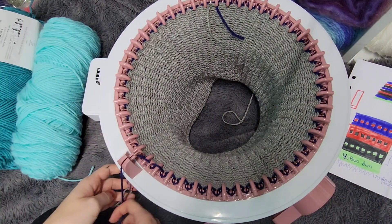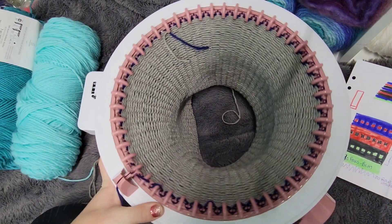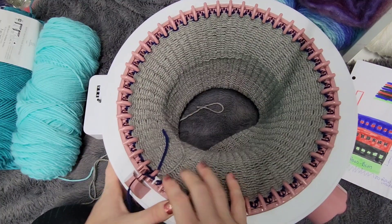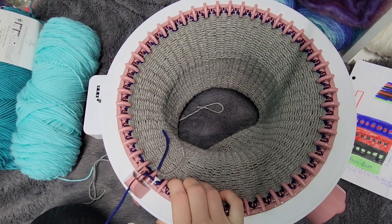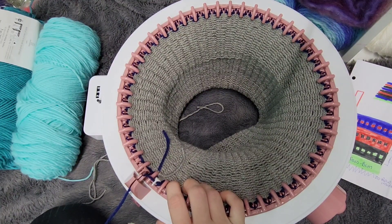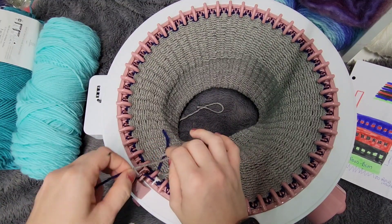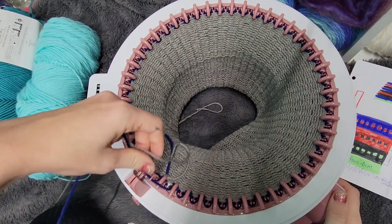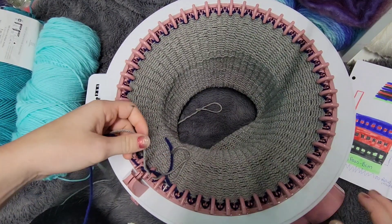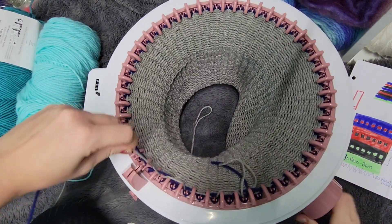I did not put this in the tensioner. When working on stuff like this where you're switching colors a lot, I don't usually use the tensioner. That was our second row, so now we're going to fair isle. What we're going to do is take the brim color and you're either going to choose even or odd — I'm going to do odd numbers. So we're going to do gray on the odd and we're just going to fair isle alternating colors every other stitch.